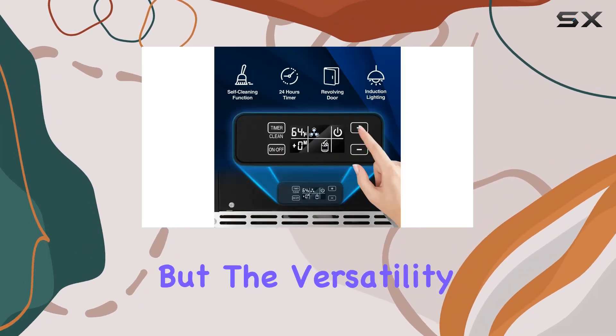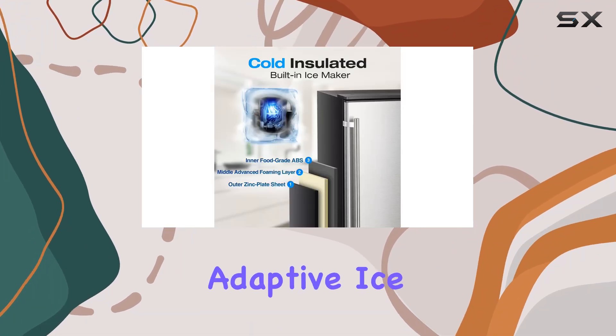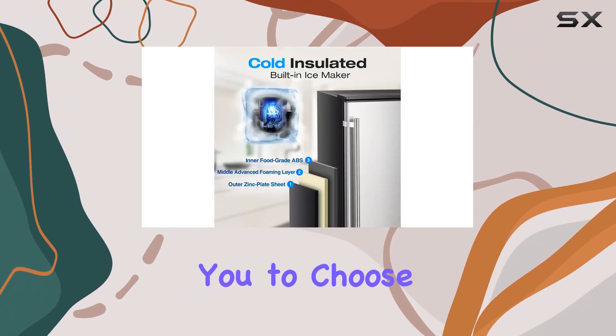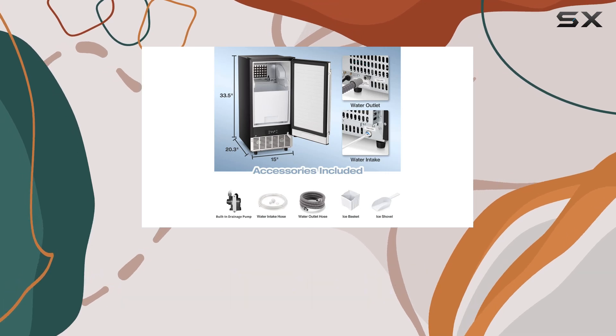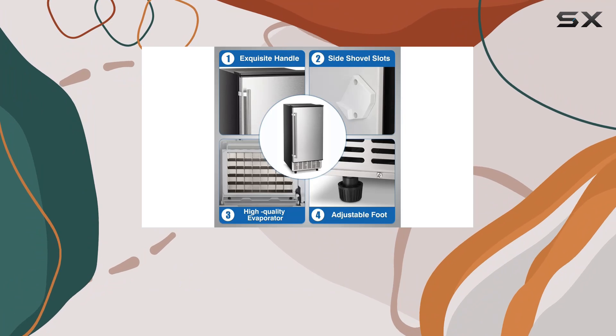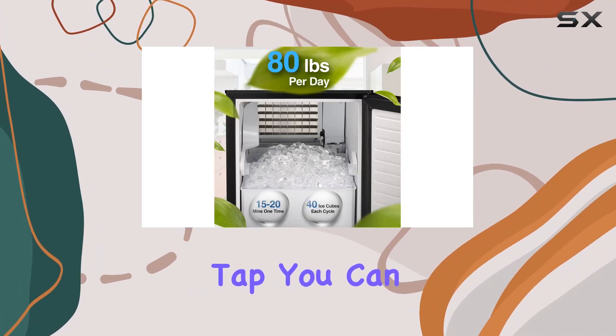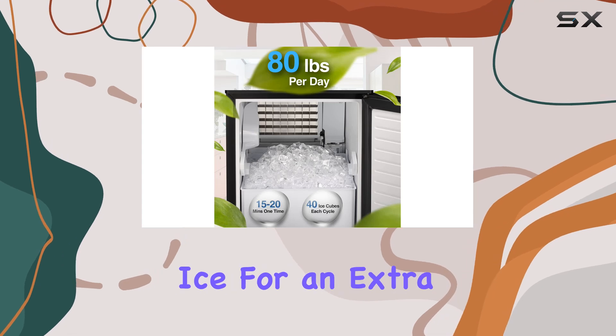With adjustable feet for stability on uneven surfaces, you can place it anywhere with confidence. The versatility doesn't stop there — this ice maker offers adaptive ice thickness, allowing you to choose between thin, medium, or thick ice blocks to suit your preferences. With a simple tap, you can even enjoy nugget ice for an extra touch of luxury.